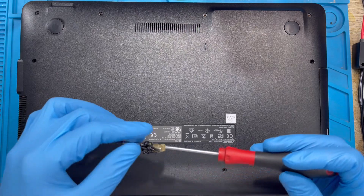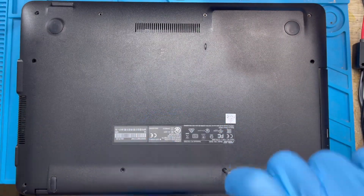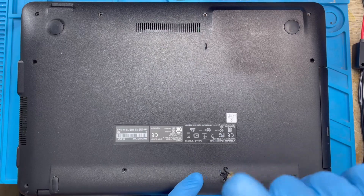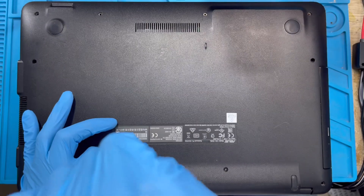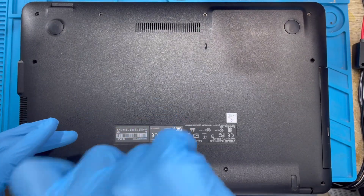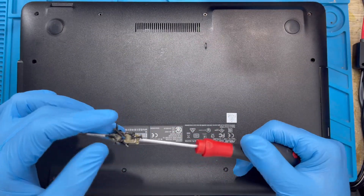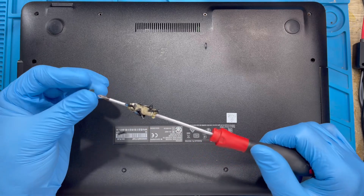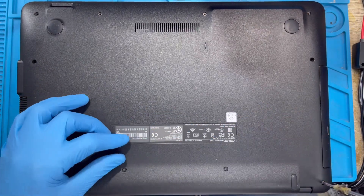The two long, slim screws go at the back — make sure you put them exactly where you took them from. Don't put them at the front or you'll spoil the housing of the laptop. The big screws also go at the back, at the edge.